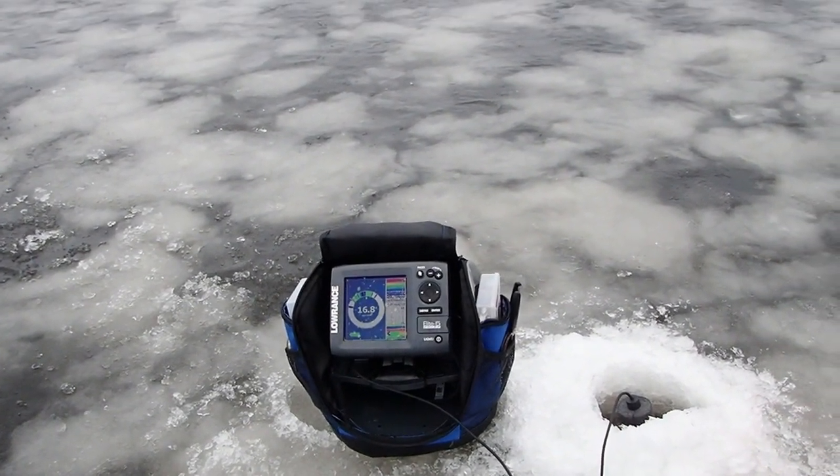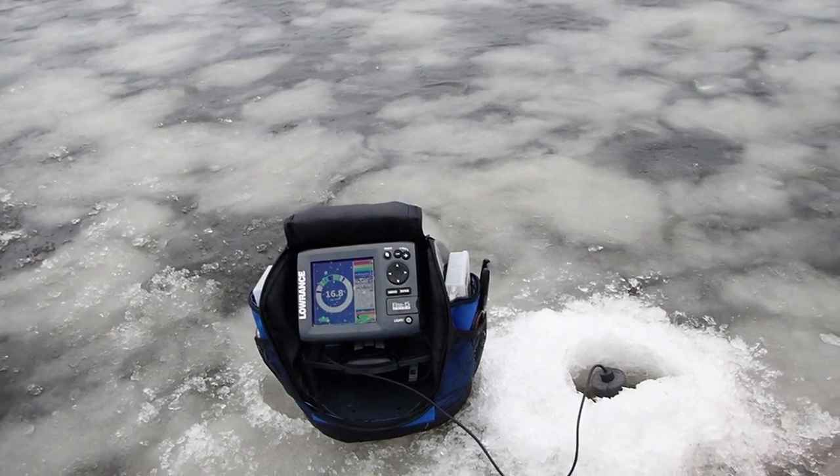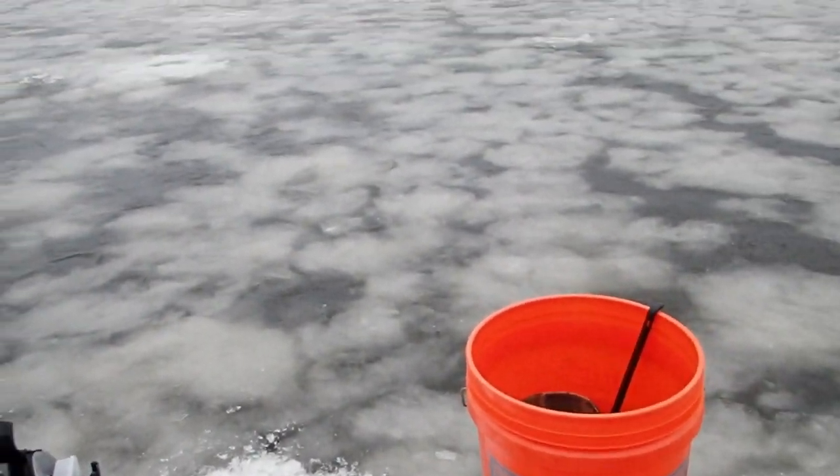Definitely windier than projected. They projected an 8 to 10 mph wind, but it's got to be gusting closer to 15 or 20. So far I got that one catfish — it happened so fast I couldn't get it on film.